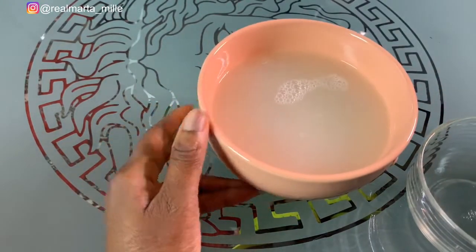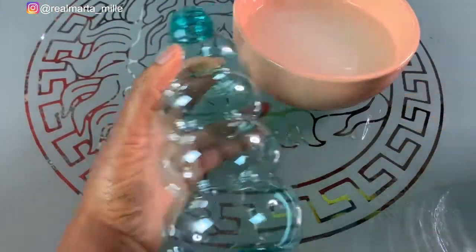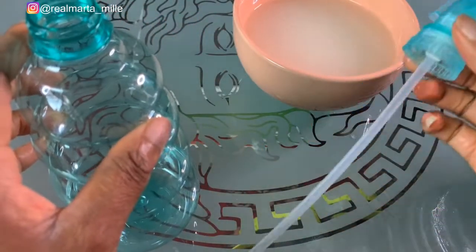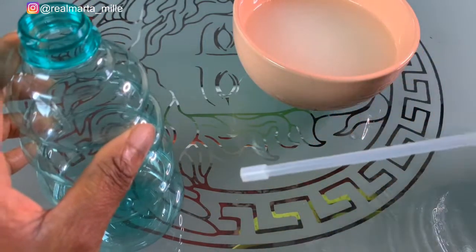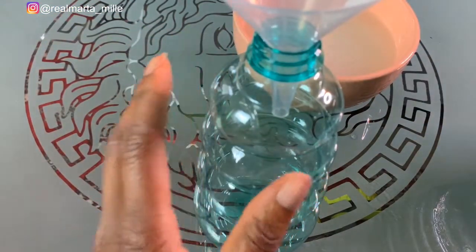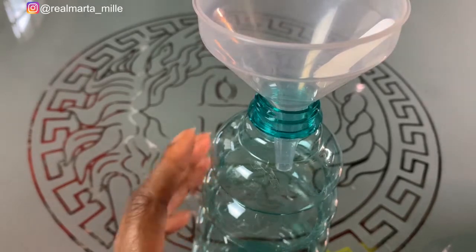So that is the onion juice and rice water combined. I got this water bottle with a spray cover so you can spray it on. I'll be using this funnel to pour the mixture inside the bottle.